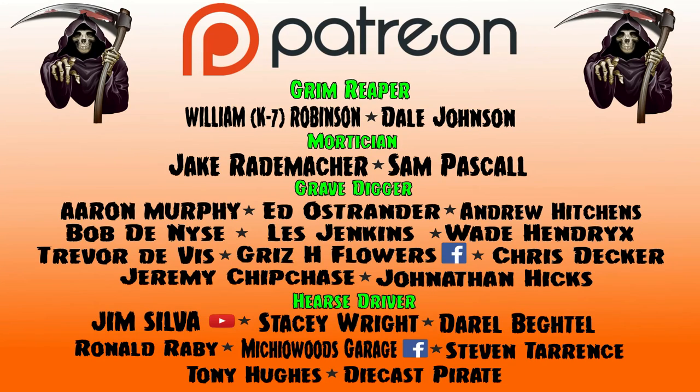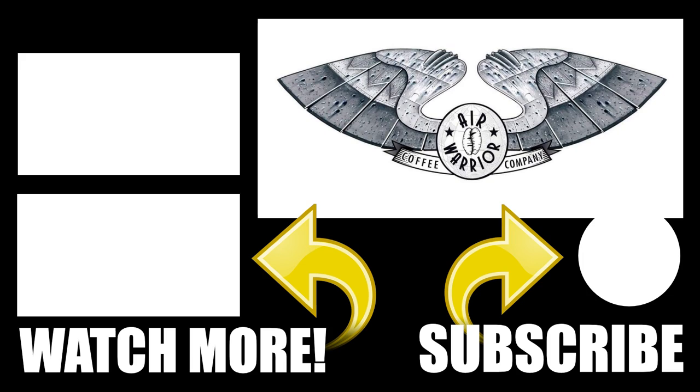I'd like to say thank you to all my Patreon members — I could not do this without you. I'd definitely like to highlight new member in the Hurst Driver area, Diecast Pirate — thank you so much for joining the crew. It only takes a small subscription fee and the money I get from you folks goes to helping replenish my supplies as I do these videos. Your help is very much needed, very much wanted, and overall very much appreciated. Thank you for joining me today on Diecast Graveyard and the Air Warrior Coffee Company. Please subscribe, hope you're staying healthy during this pandemic — you and your family. Thank you and cheers.